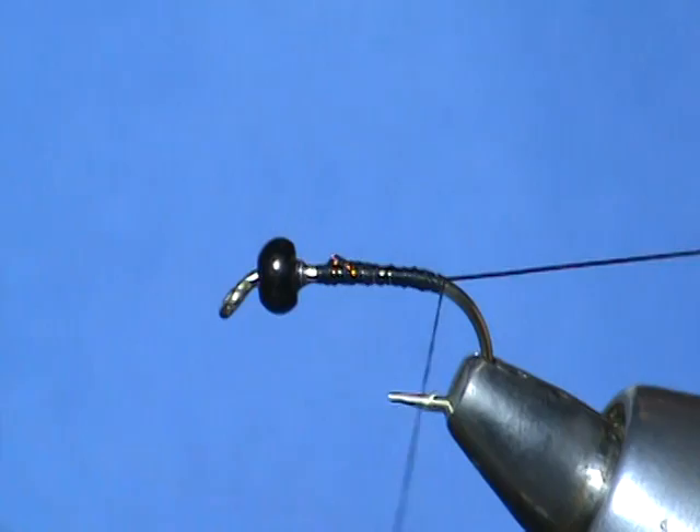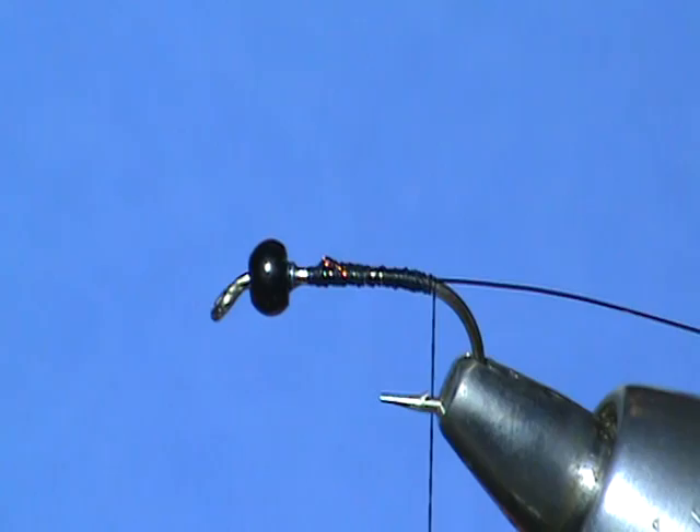Our dubbing today is an amber colored hair dubbing — you can see the color there. This is a pretty robust caddis, so I'm going to go ahead and dub a big thick abdomen on this caddis larva.